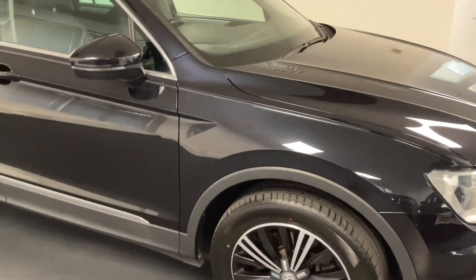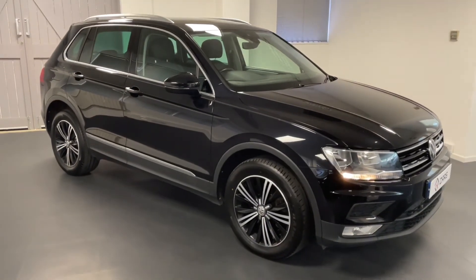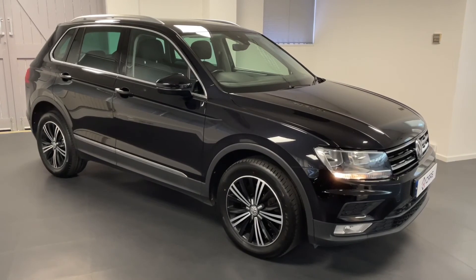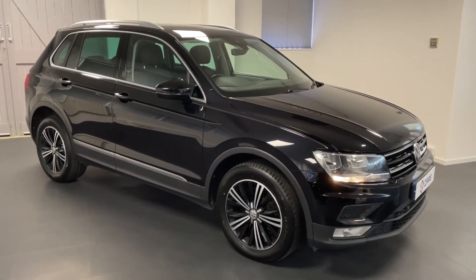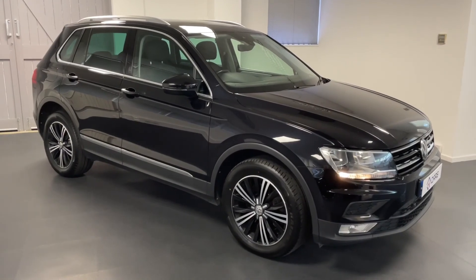All Quattro Tech cars come with six months warranty including six months roadside assistance, an MOT upon arrival and a comprehensive mechanical check. Please don't hesitate to get in touch with us so we can explain how we're currently facilitating safe, socially distanced and contactless test drives and appointments. Thank you very much.